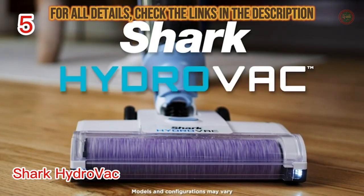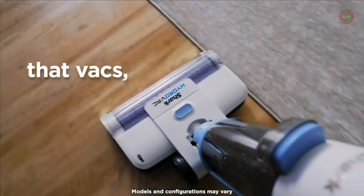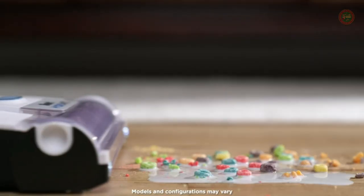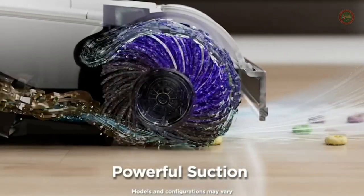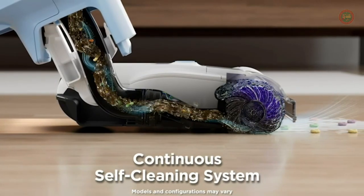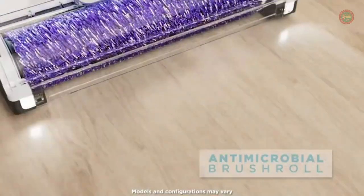The Shark Hydrovac Cordless Pro XL vacuums, mops, and cleans itself at the same time to deep clean hard floors and clean area rugs. Designed for all sealed hard floors including hardwood, tile, marble, and laminate, it also removes surface dirt and odors from area rugs.